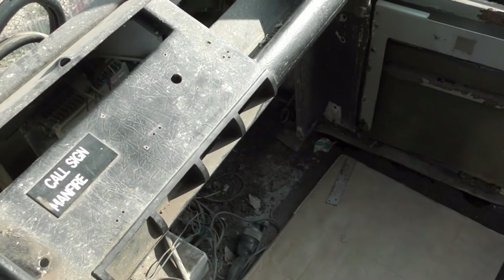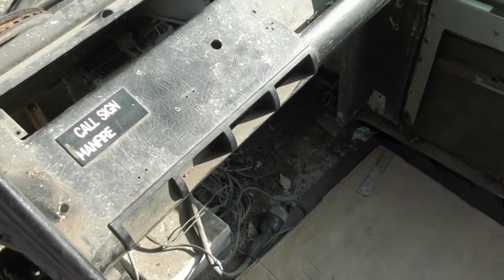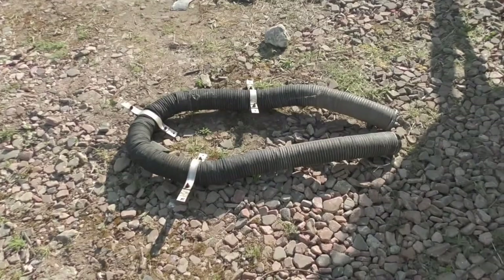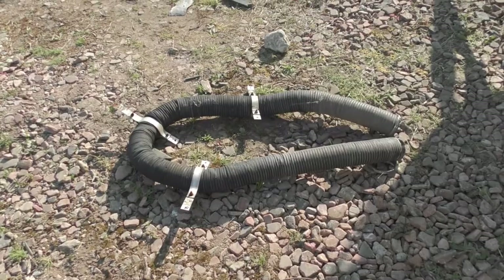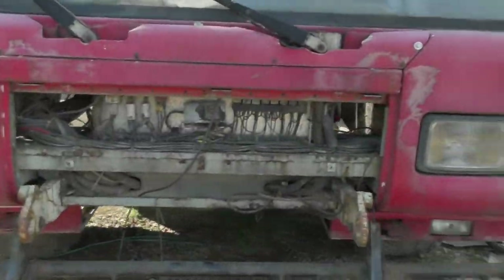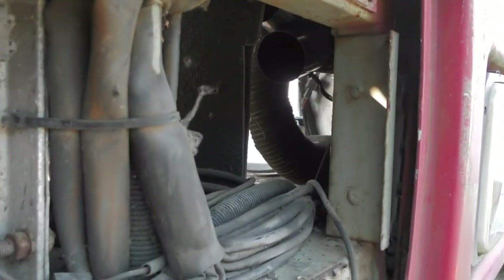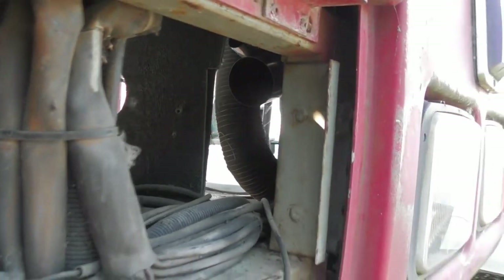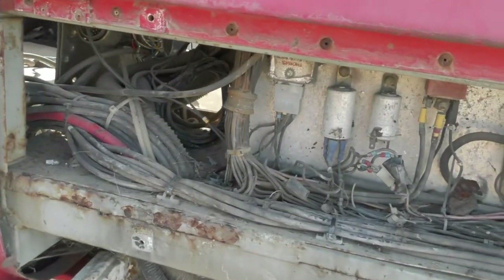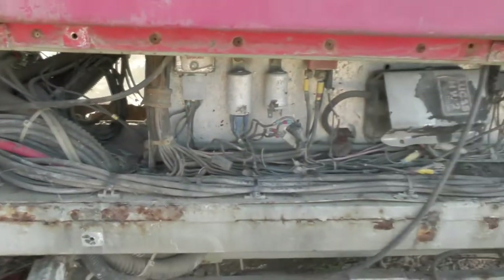I've also removed a bit of the heater duct so it's easier to get to things. I'll show you where I've taken that out from in a second. This bit of heater duct is what comes from the air heater on the left hand side of the cab. You can see some more ducting in there — it comes from there, runs along the front of this on the brackets, and into that side where you can see we're working at the moment. I've taken that out.